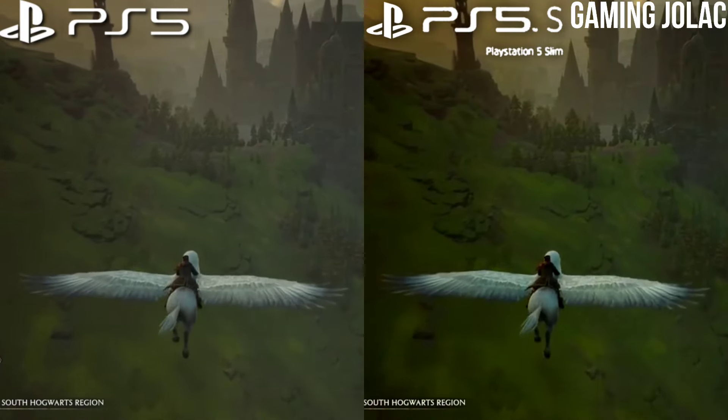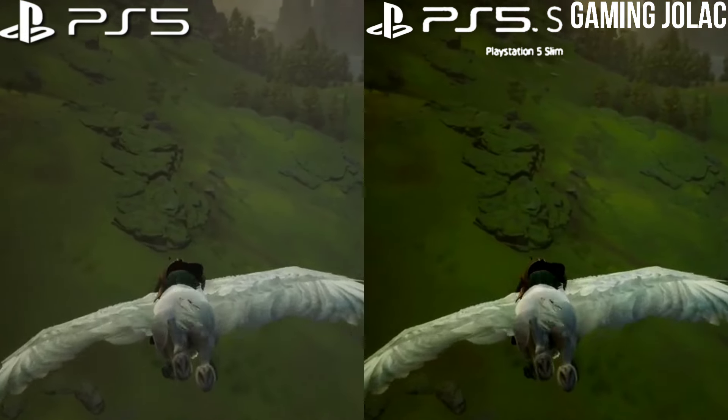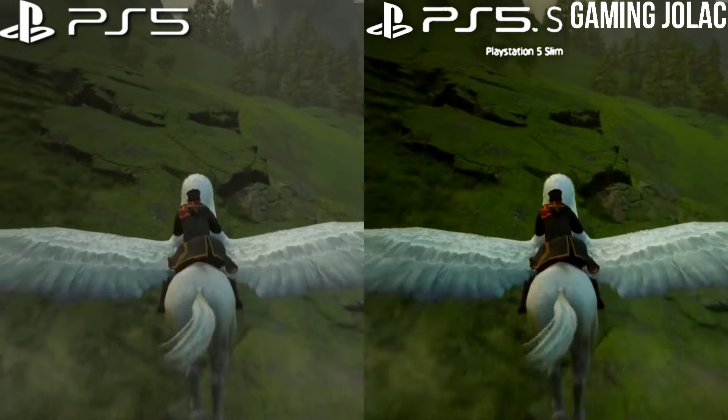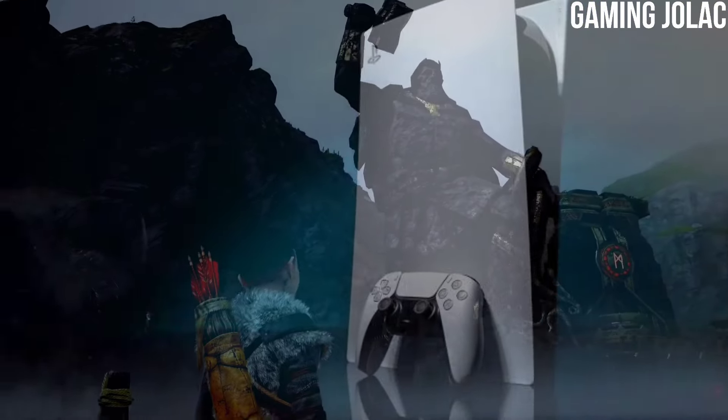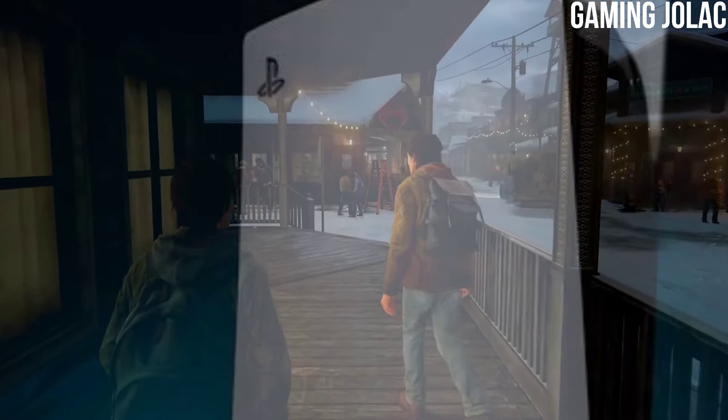The PS5 and PS5 Slim have the biggest difference in size. As you know, the slimmer model is much smaller and easy to put on a smaller table. However, the original PS5 is much bigger in size and the PS5 plates are much heavier compared to the PS5 Slim.